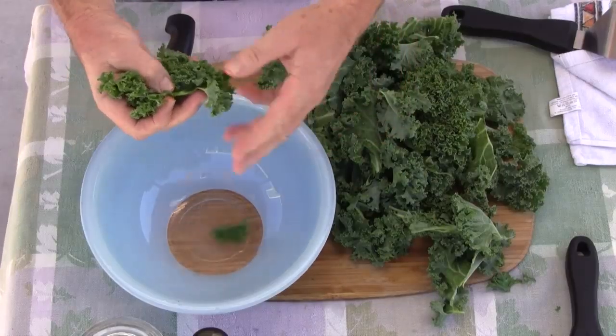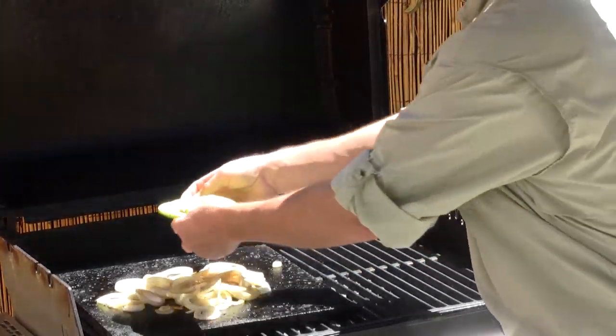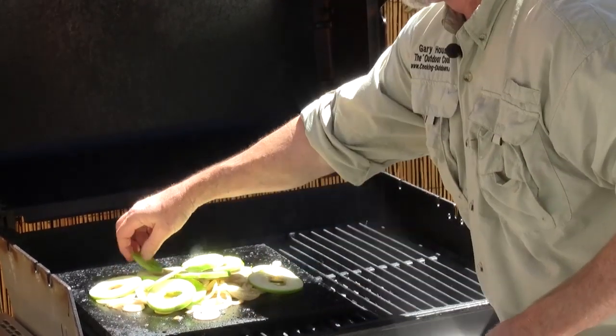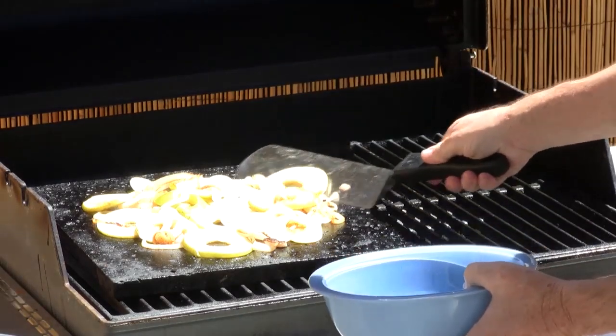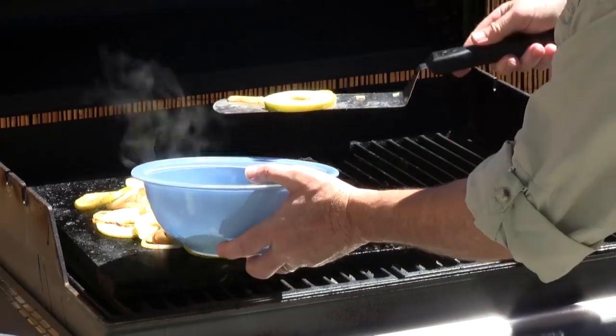Just before I put the apples in, I want to start shredding up my kale. What I'm looking for is just little bite-sized pieces like that. Now I want to add my apples in there. I want them soft and tender but still with a little bit of bite to it. The onions and apple are just about where I want them, so I want to pull those off.